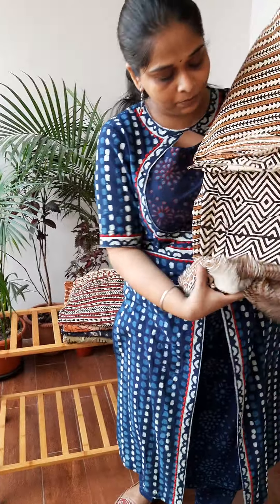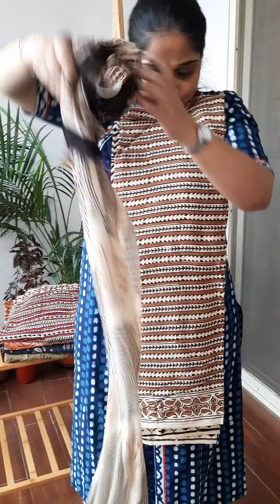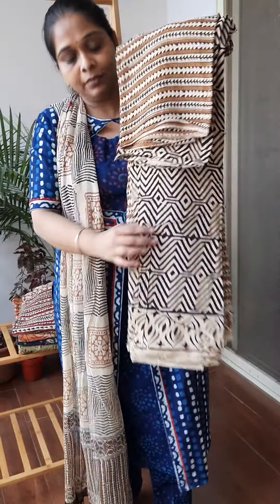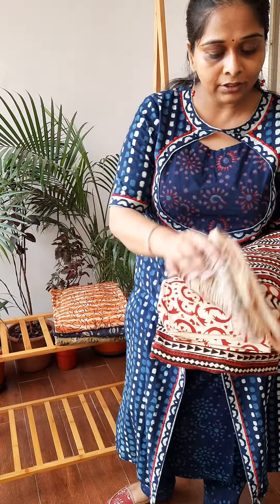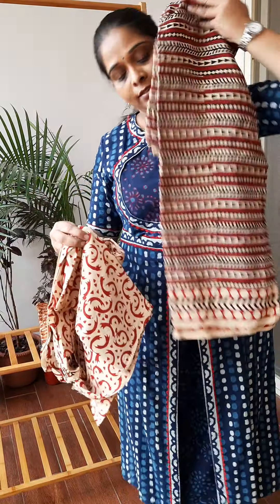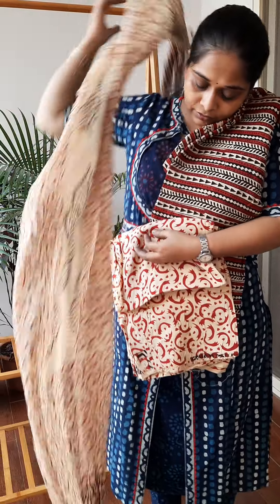Then we have something like stripes. This is the dupatta and this is the pant. Then another colour combination in the same print — this is the red and black. This is the pant and this is your dupatta.